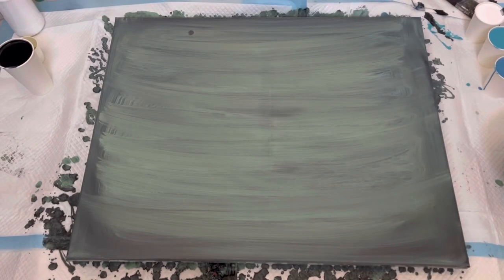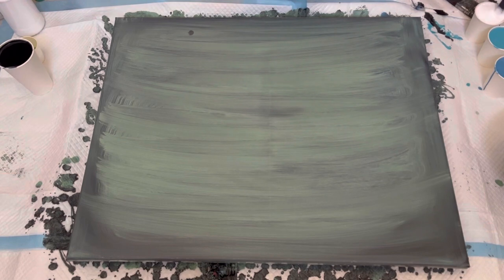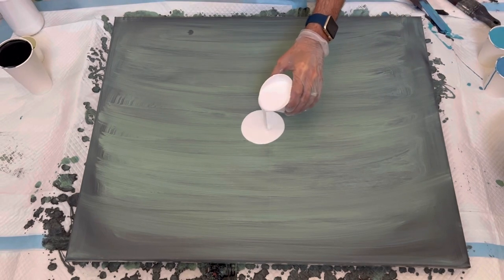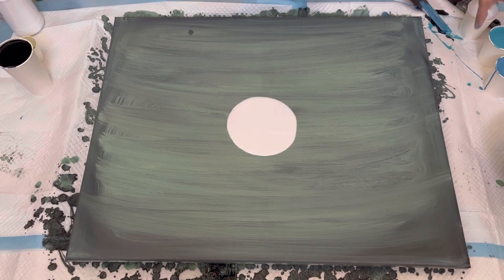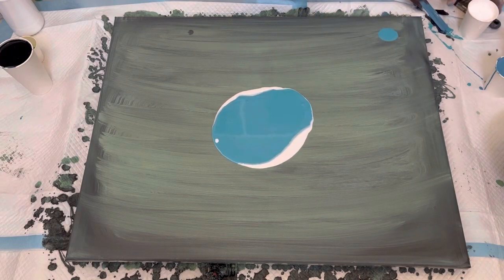Hey friends, here we are back in my studio. So I didn't go over the paints with you, so I'm going to show you those in just a moment here. I did use DecoArt paints — a Calypso Blue and I think a Bahama Blue. And the white paint is just Artist's Loft Soft Body White. So this is another experiment today with trying to get the right dump paint, and I'm pretty confident that it's going to work. I was just checking my consistencies before we got started. I start with white on the bottom typically, and oops, I spilled some blue. Just want to pour some blue.